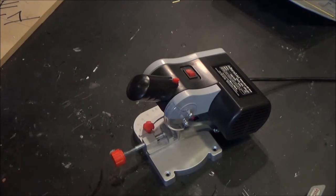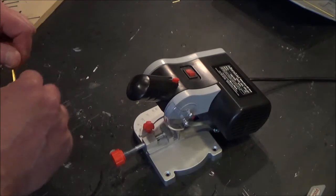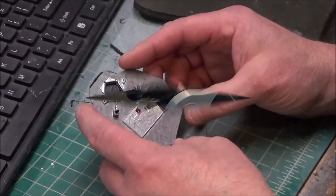Micro Mark tends to make pretty good stuff so I trust it. It runs fine and I'm really happy with it. If you're doing a lot of scratch building and pipe work and need clean cuts, this is not a bad option — I think it was maybe 120 bucks.